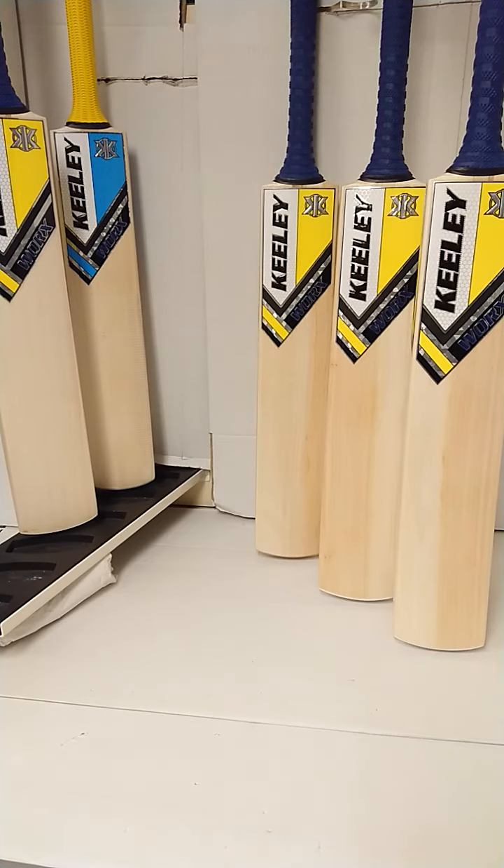Hello everybody and welcome to Cricket Direct, the world's finest online cricket store. Today we're going to have a closer look at the Keeley Works 074. Now the 074 is a mid-to-low blade swell and it comes in grade 1, grade 2 and grade 3 in the senior bats, and we have grade 3 in the junior bats.